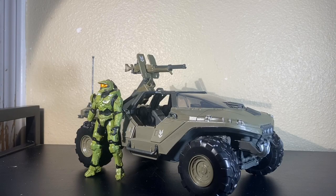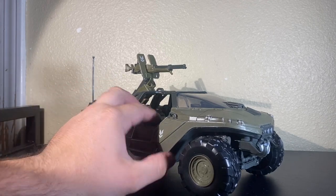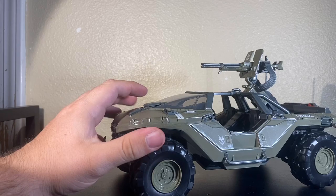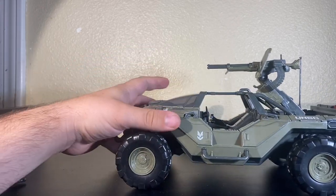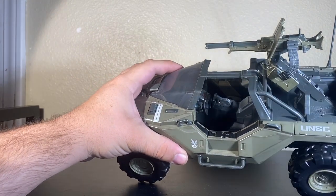Alright, so here we have the Warthog completely unboxed — and this thing looks so amazing, so much better than I expected. It just has so much paint detail and so much sculpt work put into it. I could really rave about this forever.